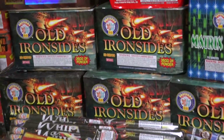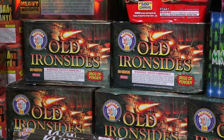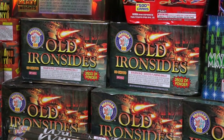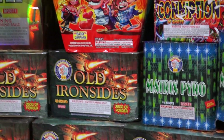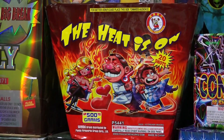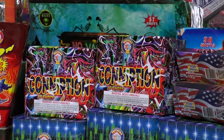This one is called Old Iron Sides. It shoots two shots simultaneously, 30 shots total, and has a very cool glittering effect — check it out on YouTube. The Heat is On from Winda has a nice glittering effect and a mine shell effect.